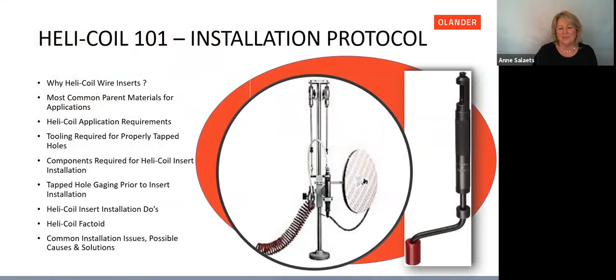Thank you, John. Welcome, everyone. Today we're talking about Helicoil installation protocol. Topics we'll cover include: why use Helicoil wire inserts, most common parent materials for applications, Helicoil application requirements, tooling required for properly tapped holes, components required for Helicoil insert installation, tapped hole gauging prior to insert installation, installation dos, a Helicoil factoid from Carl, and common installation issues with possible causes and solutions.